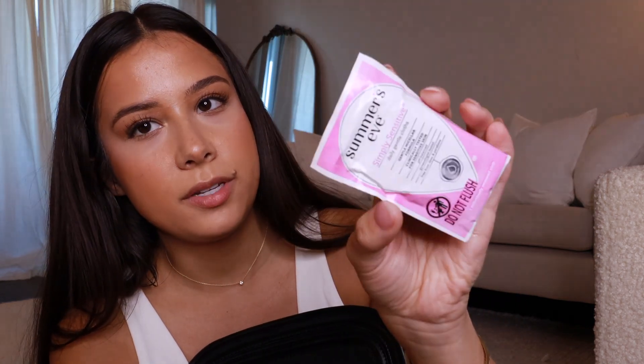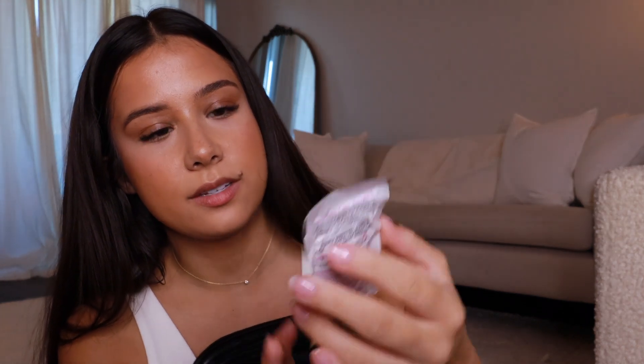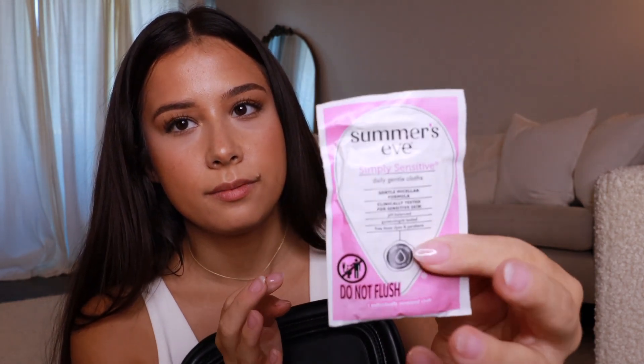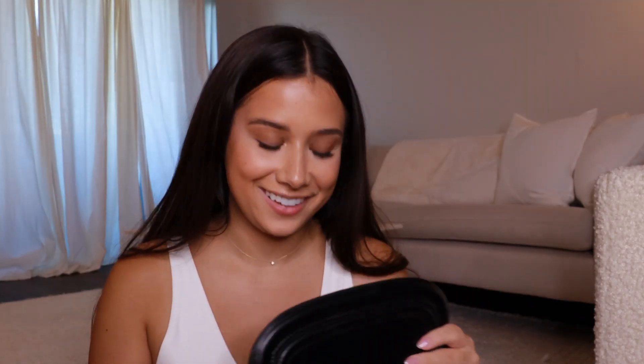Normally I have deodorant wipes, but I notice I don't have any — I think I used them all. But I have feminine wipes, which are pretty nice — I think these are unscented and gentle. I'm actually going through this so quick. Nothing in that zip pocket — I did have some cash in there, but that's gone, spent that. All we have left is literally lip products and perfume. That's all you need.